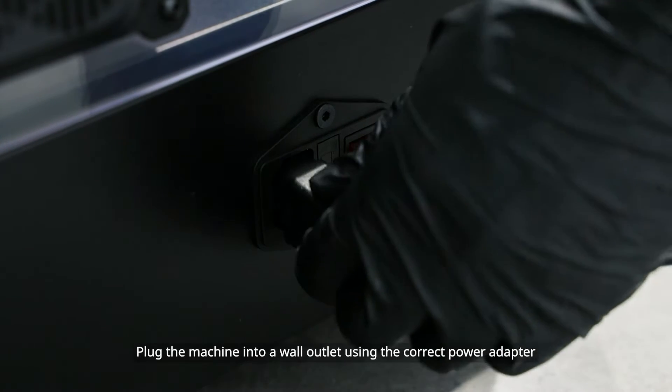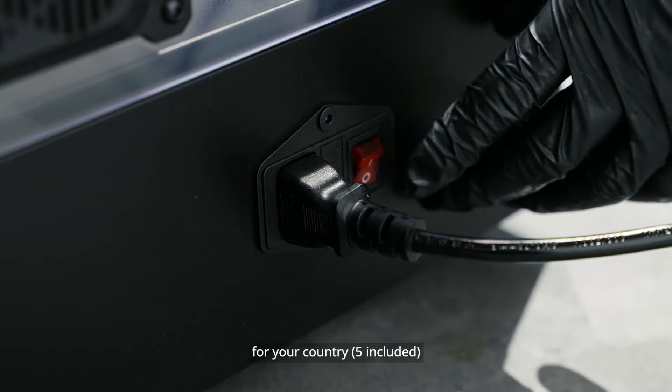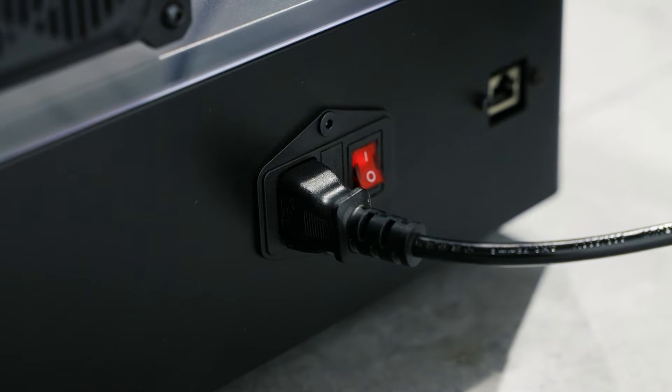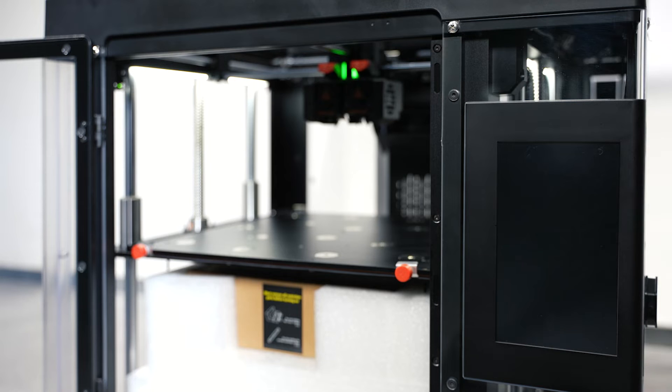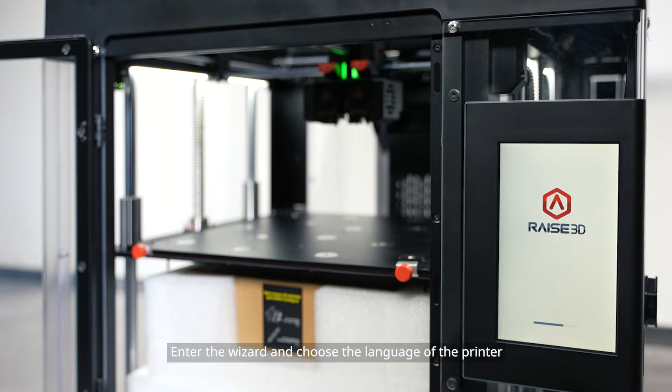Plug the machine into a wall outlet using the correct power adapter for your country. Flip the switch to power the unit on. Enter the wizard and choose the language of the printer.